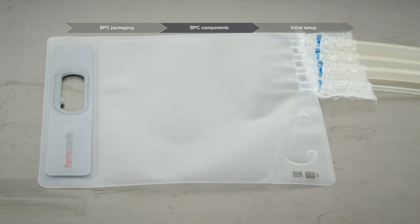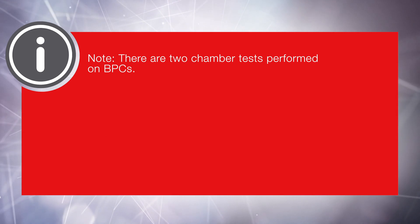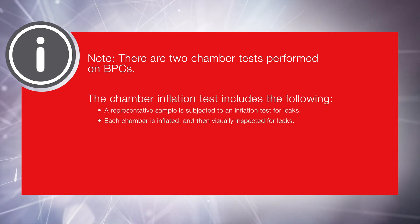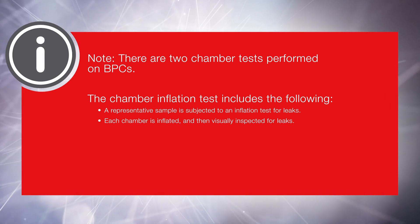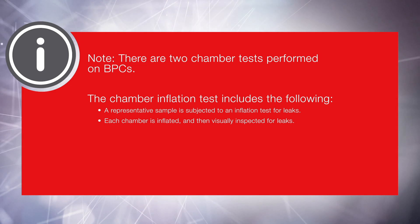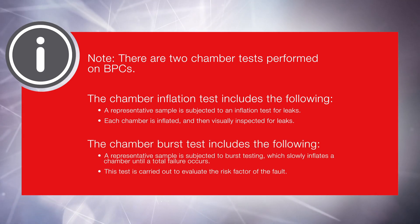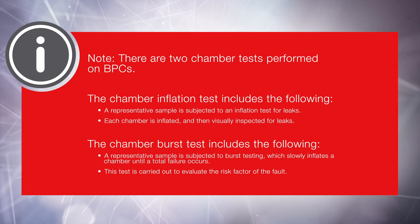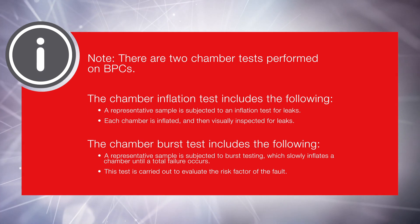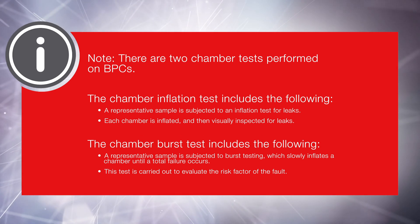All BPC chambers have an identification stamp with a lot number and a serial number. Note: there are two chamber tests performed on BPCs. The chamber inflation test involves a representative sample subjected to an inflation test for leaks — each chamber is inflated and then visually inspected. The chamber burst test involves a representative sample subjected to burst testing, which slowly inflates a chamber until total failure occurs. This test is carried out to evaluate the risk factor of the fault.